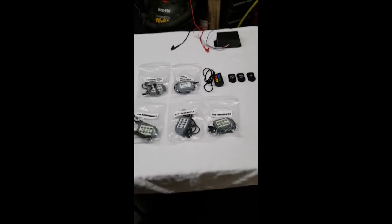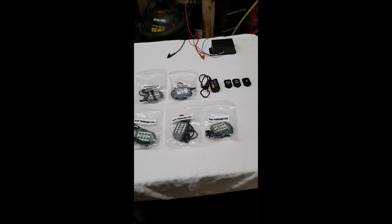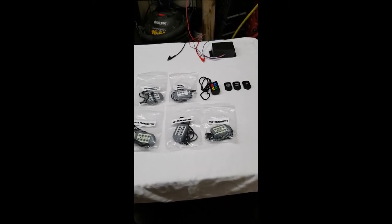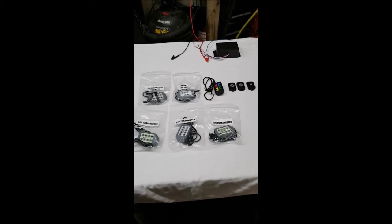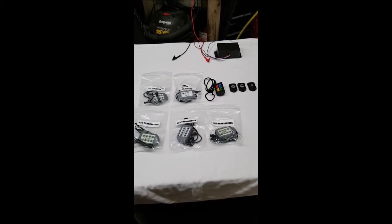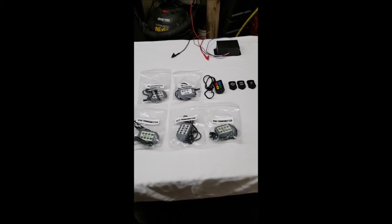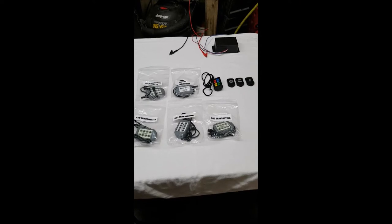Today we're going to go over programming some wireless transmitters — from one-button, two-button, four-button, eight-button — to a wireless receiver. These are all units we sell at controlallwireless.com or snowplowsplus.com.